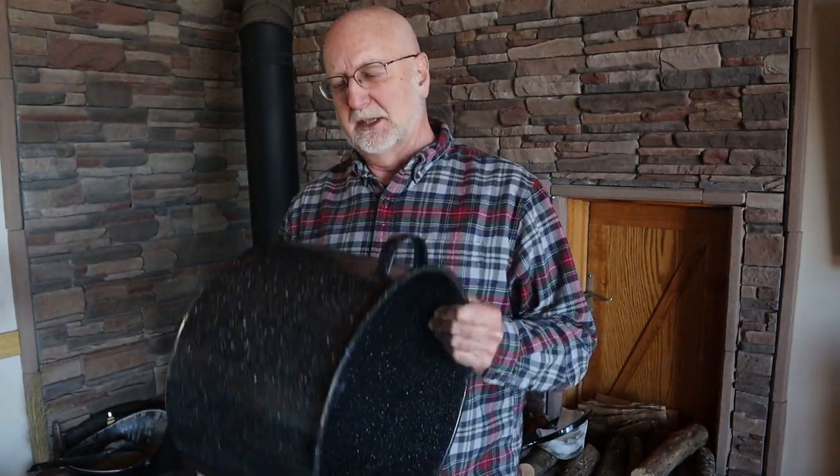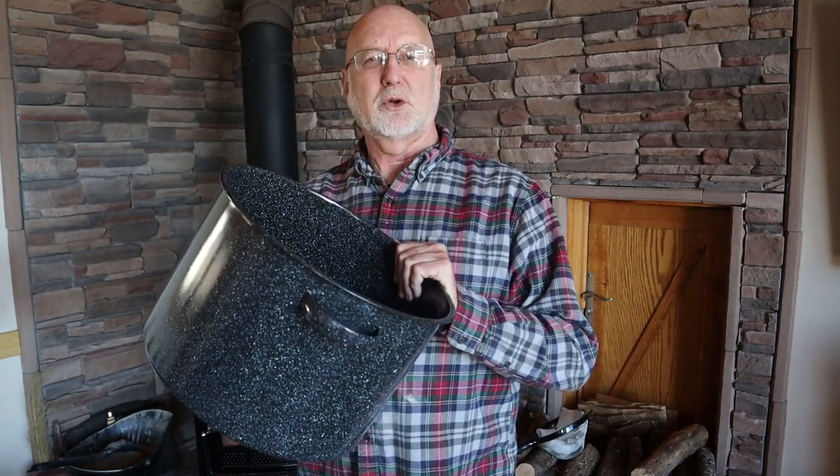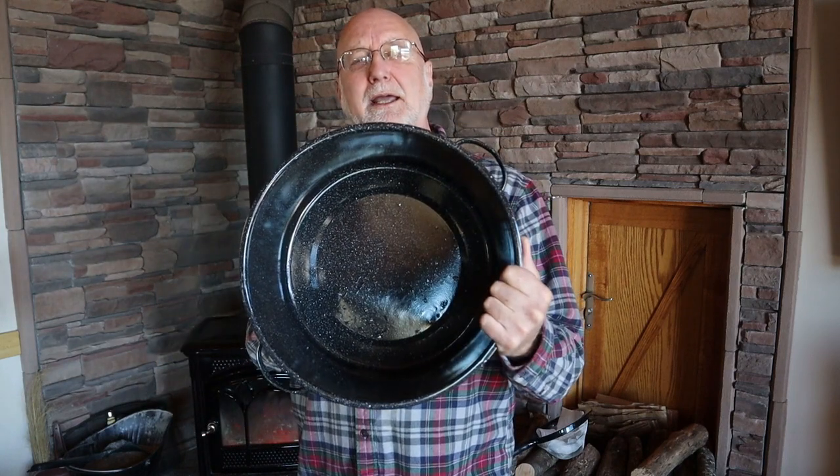There are a lot of different ways to boil down sap. I've got this almost five-gallon — I think it's 20-quart, 21-liter pan. What you want is something really wide, because the wider it is, the greater the surface area, and the faster the sap will evaporate and you'll get to the maple syrup stage much faster.